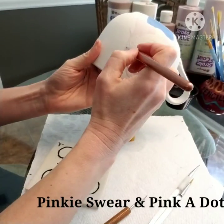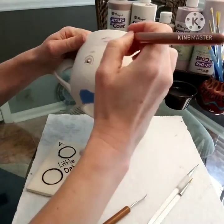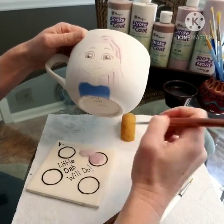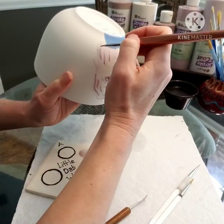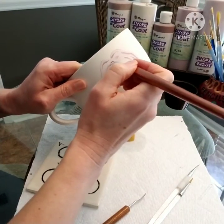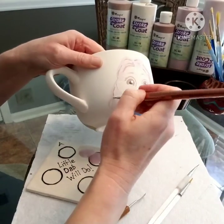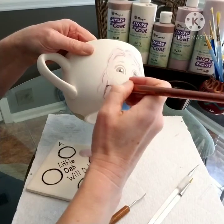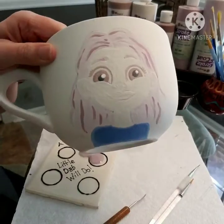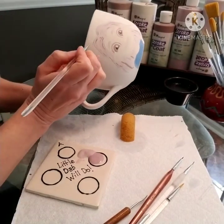Here I'm adding the second coat of Pinky Swear and Pink a Dot to the hair. What I've already done is I laid down the Pinky Swear where I wanted the hair to be darker, and then I painted Pink a Dot, which is the lighter shade, over the top of everything. I let all that dry, and now I'm doing it again — Pinky Swear where I want it to be darker, and then I'll go over it everywhere with Pink a Dot one more time. What that does is it essentially gives you four layers of color to look through so that you get this really beautiful depth of color.